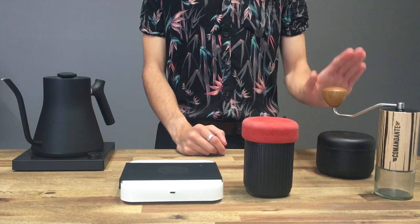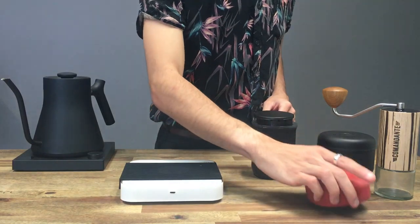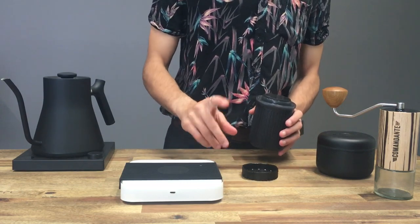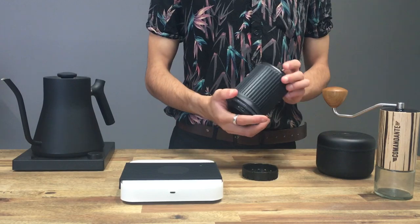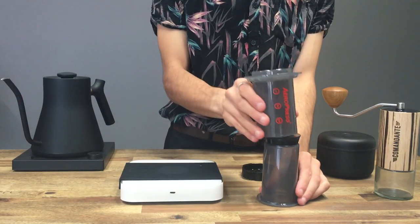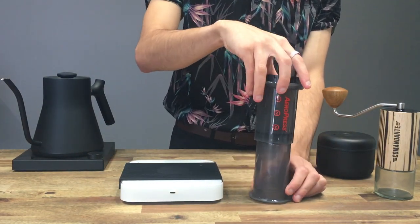I'm also using some Indian natural coffee. We've got the silicone lid — I'm not actually going to be using this. This is what the Aeropress looks like: we've got the plunger and the chamber, we've got the cap, and we've got some filters just over to the side.